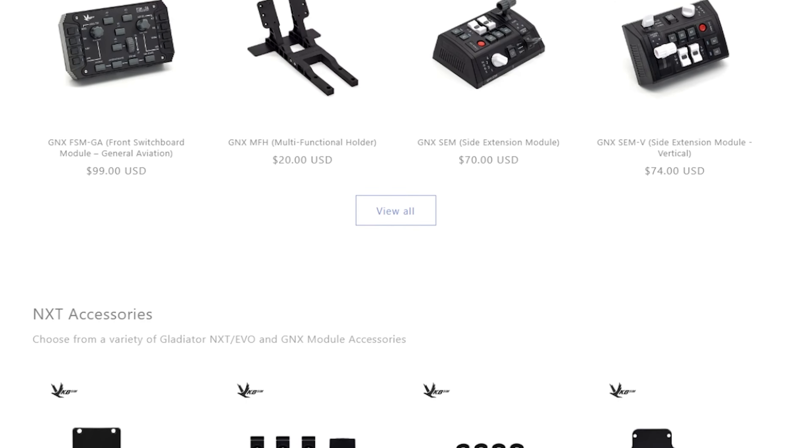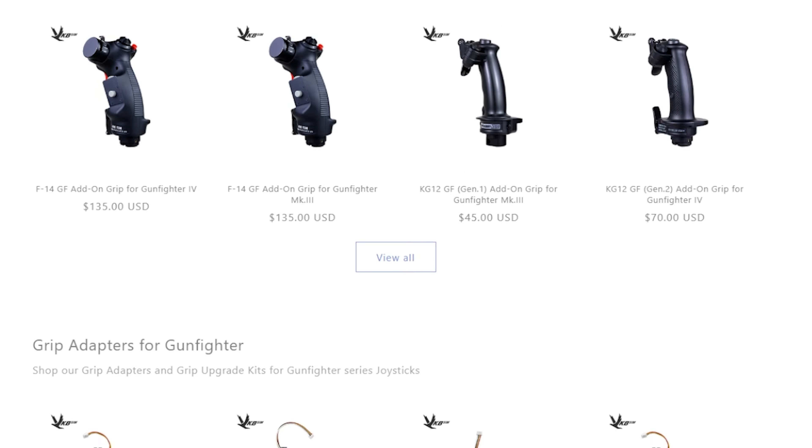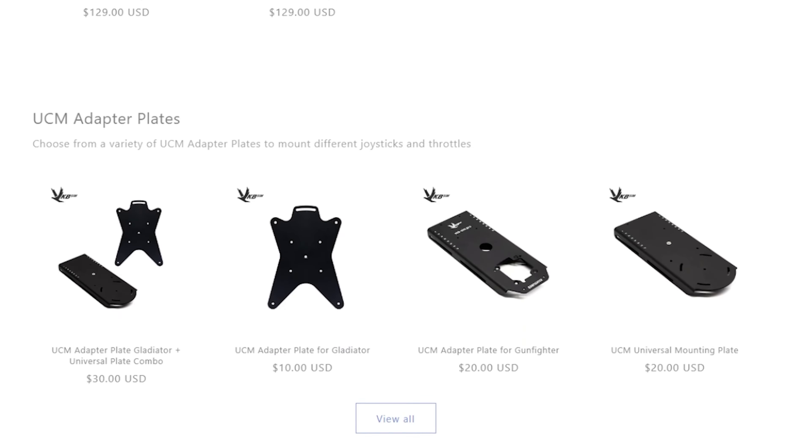Many of their products began as a more premium option back in the day. For the longest time, the budget options on the market were limited, leaving companies like Scitec and Logitech to provide products that are quite honestly the bottom of the barrel in some regards.